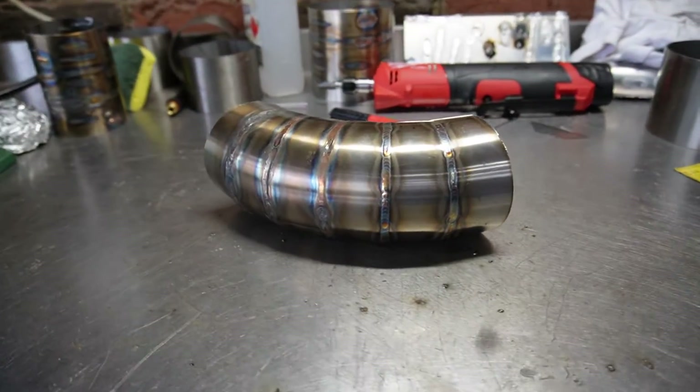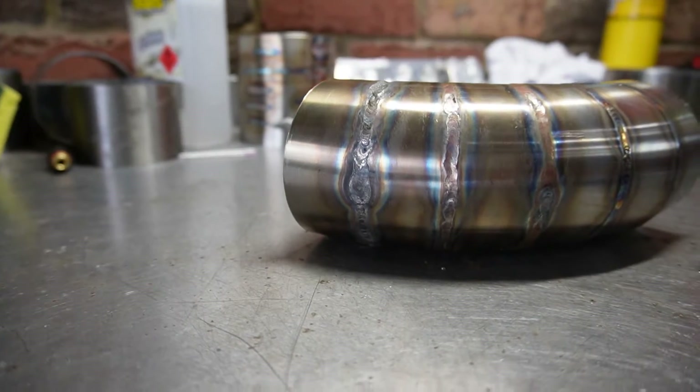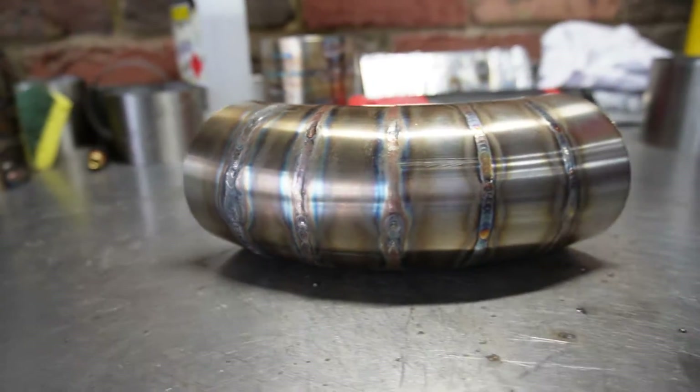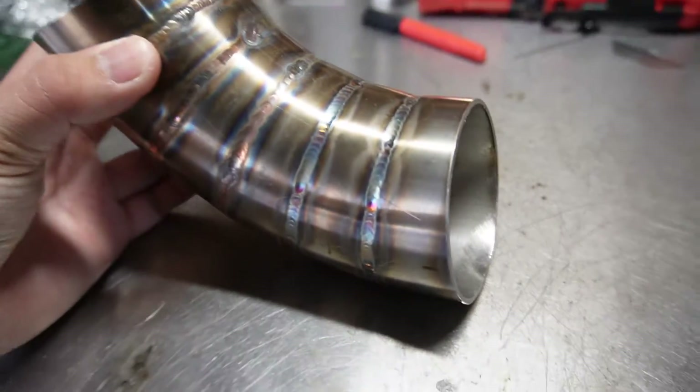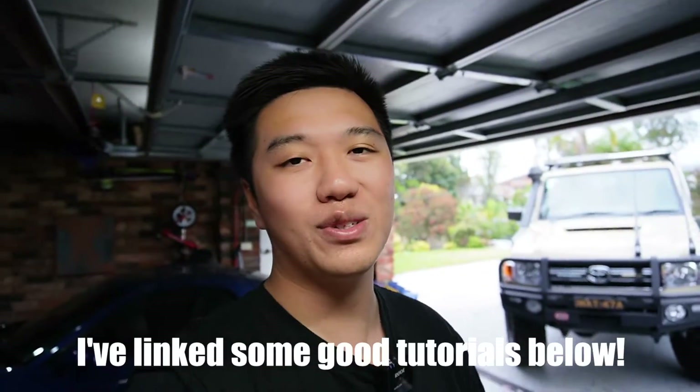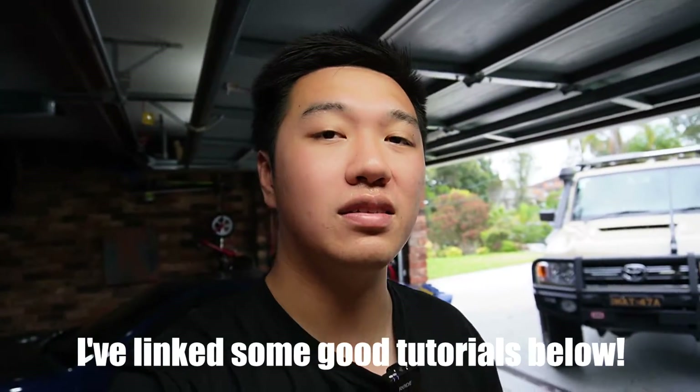I started welding stainless about a week ago and we've gone from absolutely cooking this metal to welding some decent dimes — they're not perfect but they're welds I'm happy to show. This is not going to be your average welding tutorial; there are plenty of those on YouTube, but what I cover will hopefully get you started as a beginner through to welding up your first joint. I'm fortunate to have people around me who know how to weld, some professionally, so what I'm sharing is knowledge taught to me. I am still learning, so if you have any feedback or questions, hit up the comment section.